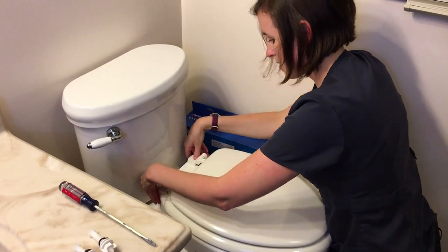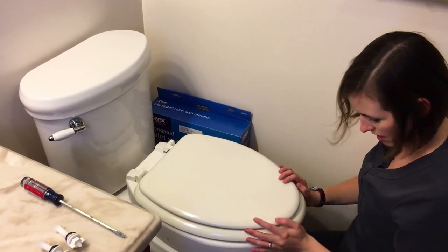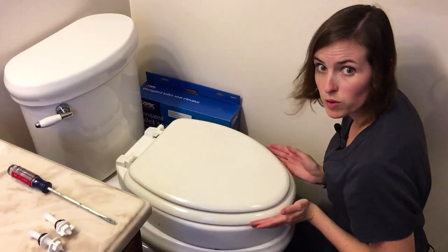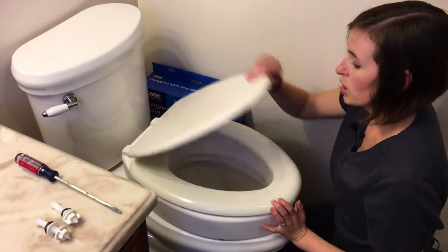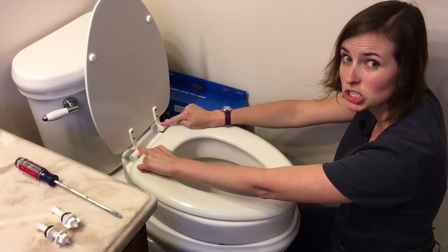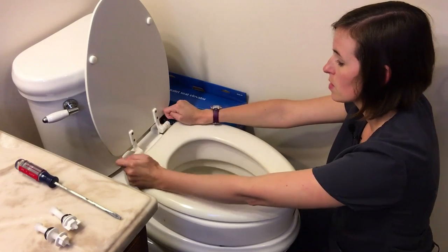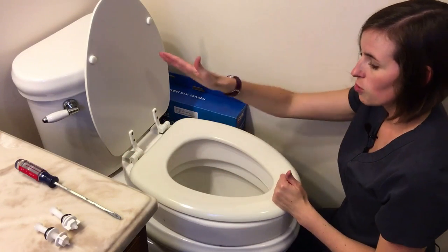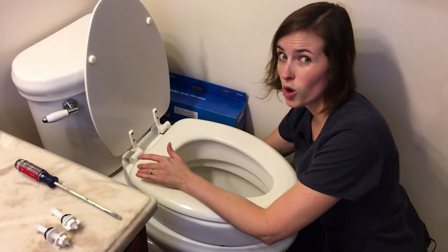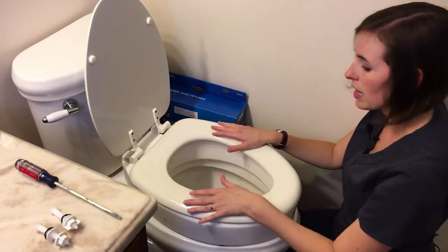Close the flaps again and check for sturdiness. Everything is on and square. You shouldn't see a lot of gapping when the toilet seat is completely closed. Also check to make sure you can open your toilet seat all the way, as some toilet seats have short hinges that can run into the bolts when they're in place. There shouldn't be a ton of wiggle, but don't fasten the bolts so hard that you risk breaking the porcelain — a little bit of wiggle is okay.